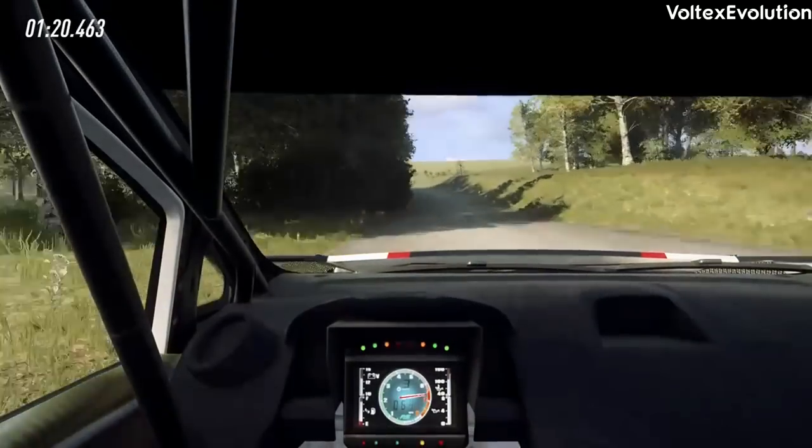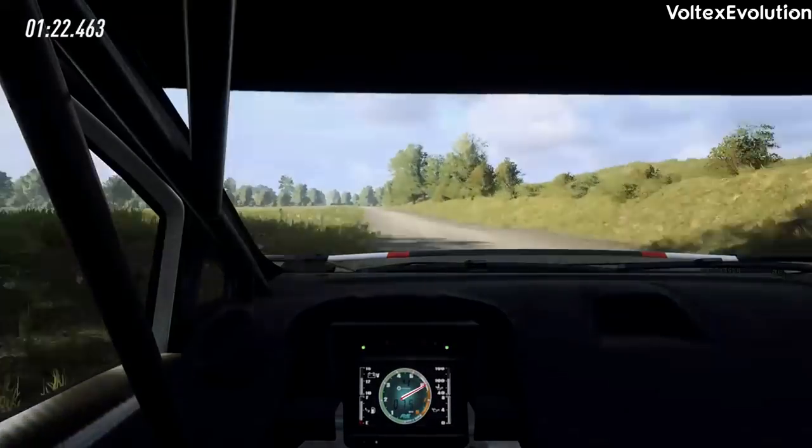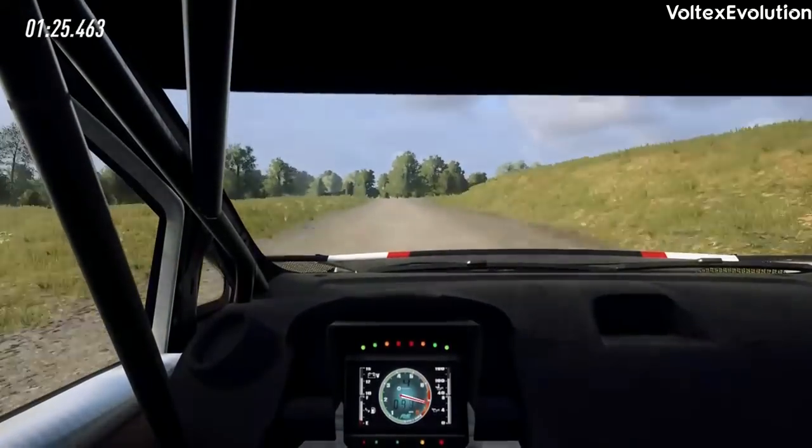Opens, into 5 left. 150, slow, 6 left over crest, into 2, 1 right, don't cut.